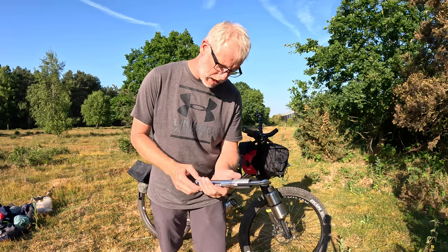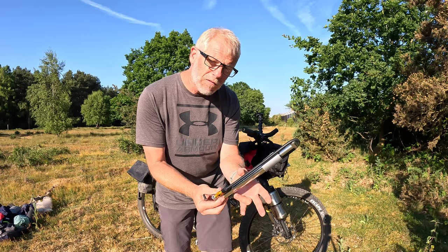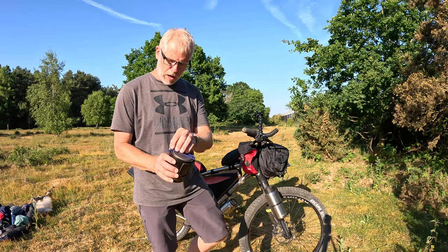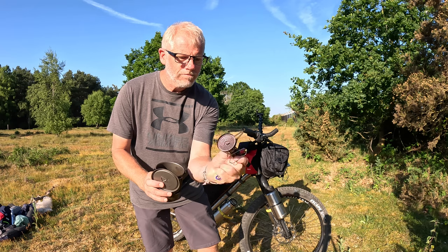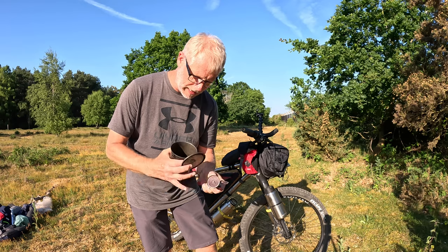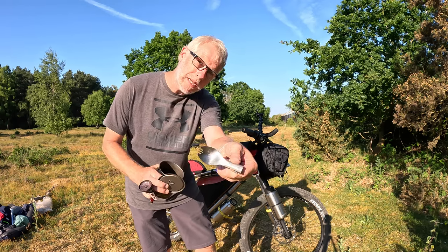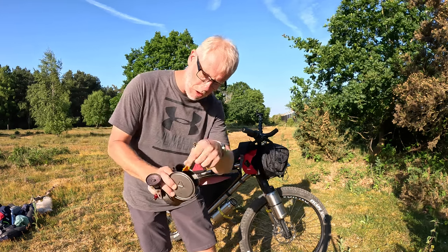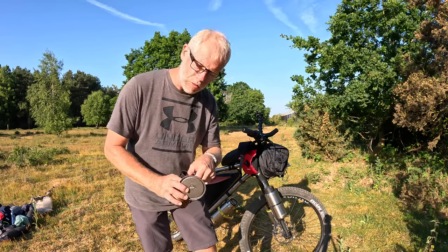This is a Lezyne high-pressure floor driver pump — I've got some duct tape wrapped around it and it's got the pressure gauge built in. My titanium pot and my MSR Pocket Rocket Deluxe — this lasted me the whole AT as well. An ESBit titanium spork, and this is the Hot Lips thing that clips on so you can drink from it without melting your mouth off.